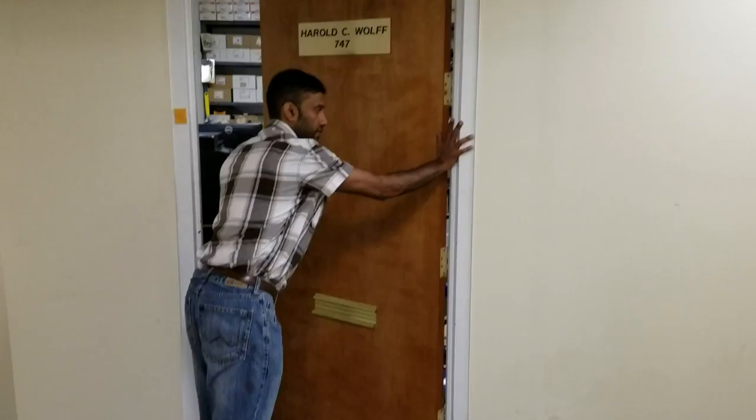If the hinges are on the right and the door opens inward, that's a right-hand door. If the hinges are on the left and it opens inward, then that's a left-hand door.